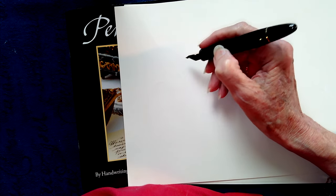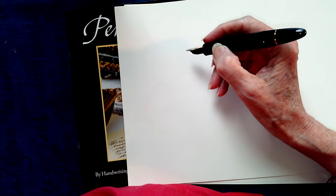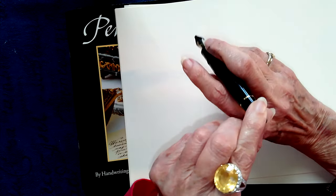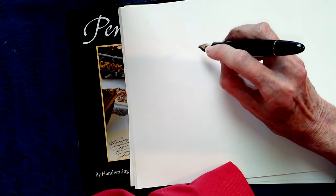This is a very important pen hold. If you find this is impossible because you've been holding the pen in the other hold for too long, you may have to put the pen between these two fingers and try to write like this for a while.